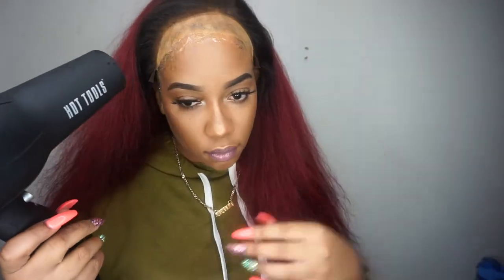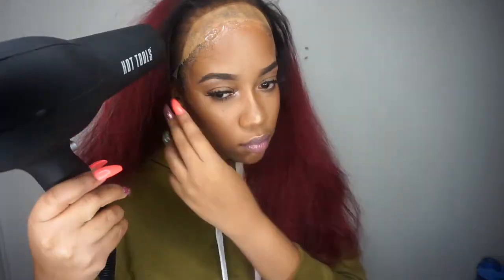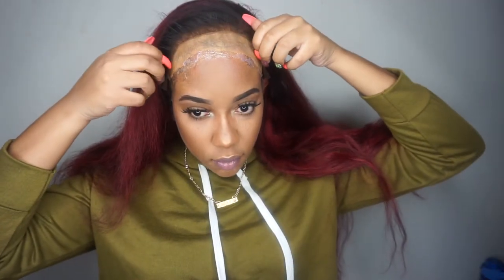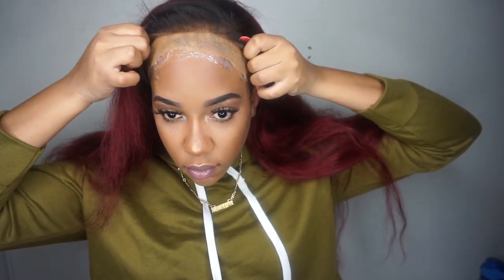Blow drying again so it can dry faster. Do not apply as much as I did here, because as you can see it turns a little white. Now laying my wig on top of the gel — I hate that I used so much because now it is white.